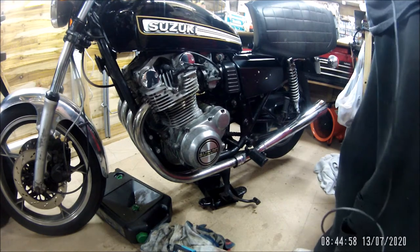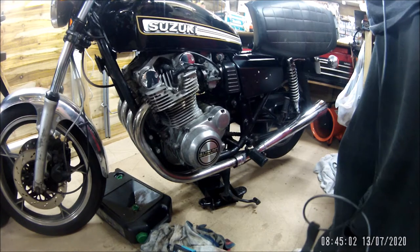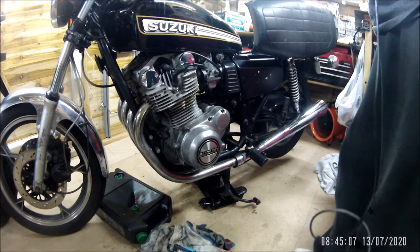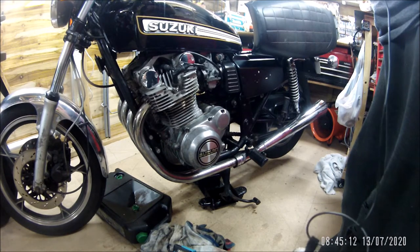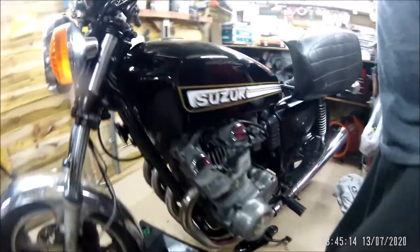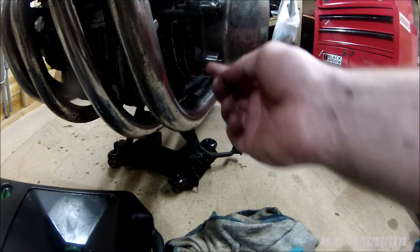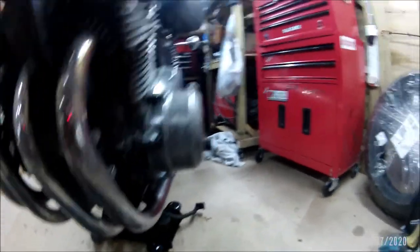Just one tip - before you do a test run to check for drips, wipe off all the drips that were there in the first place. Oh dear, never learn. Always in a rush. But it's all looking rather lovely and dry. The big test will be a road test, which won't be today because it's been peeing hard all day. Anyway, I'll get on and put the rest of the bits on.